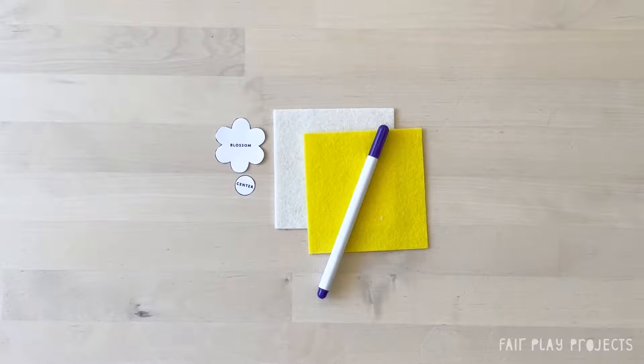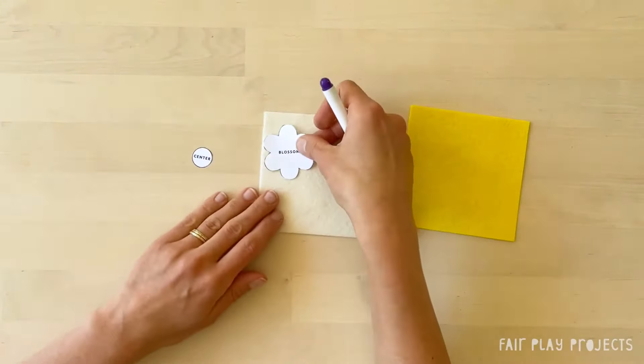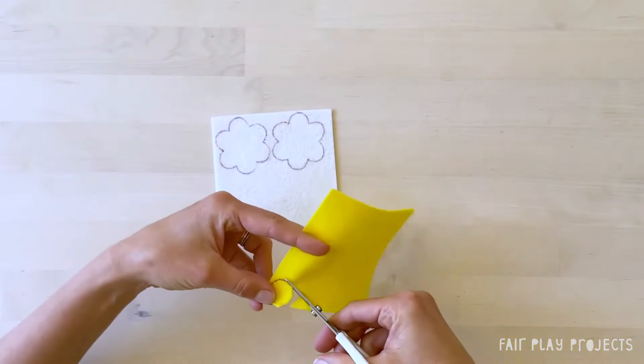Now we're going to sew the strawberry flower. It's a similar process, so we'll move a bit faster. Trace two flower pieces onto the ecru felt and one center piece onto the yellow felt, and then cut them out.